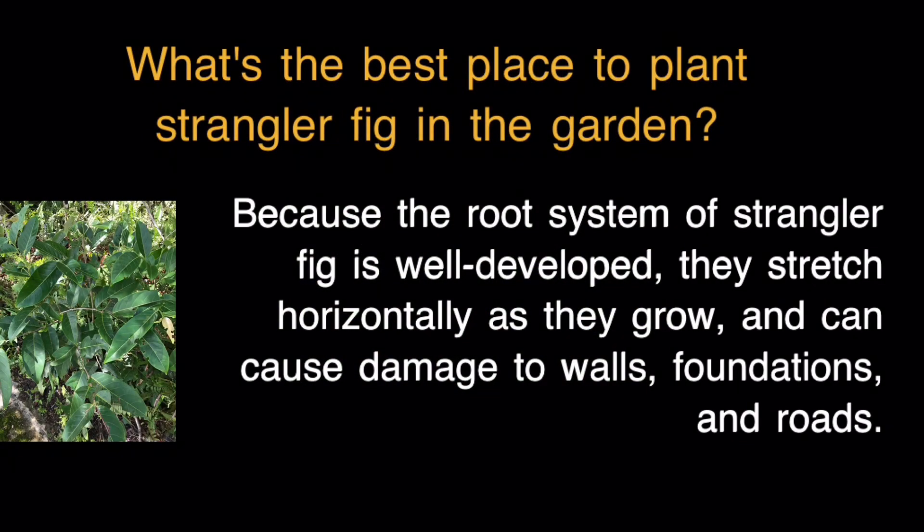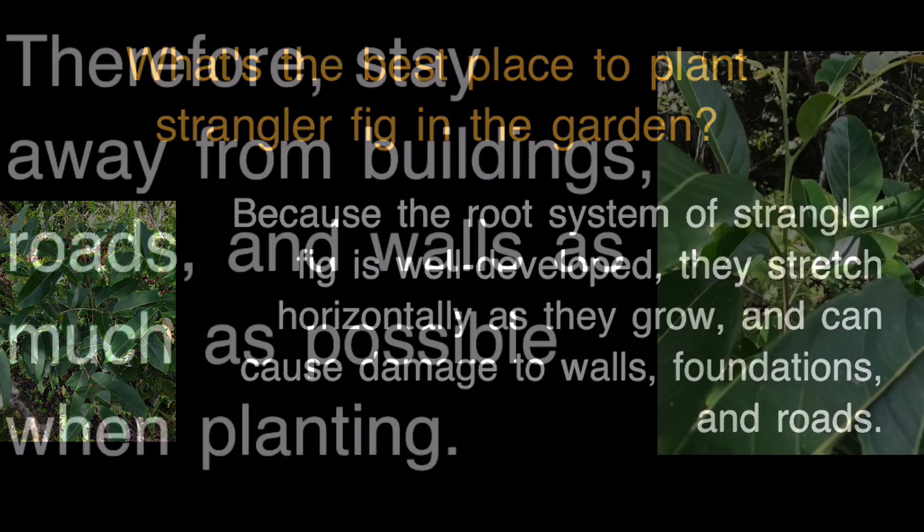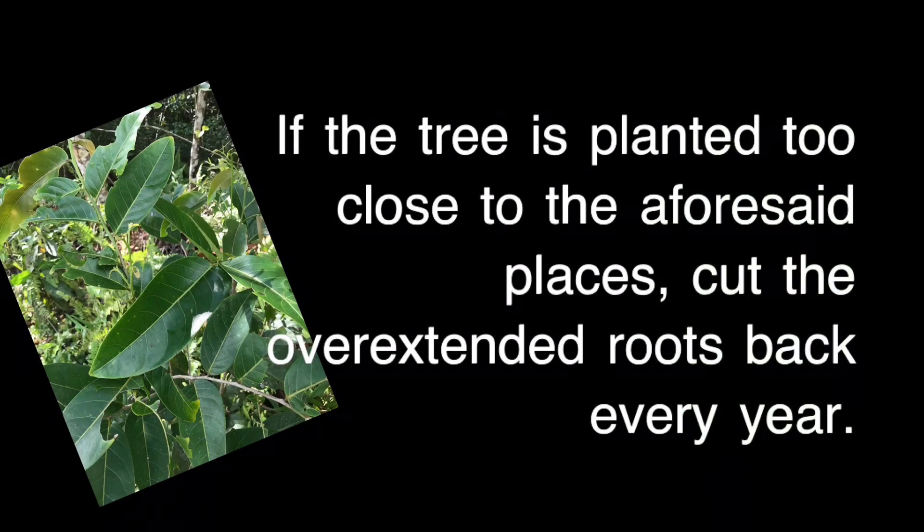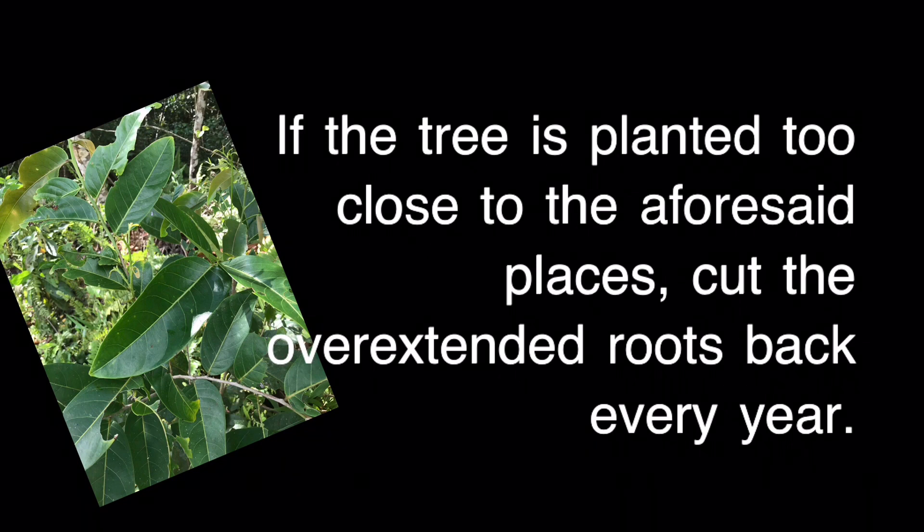What is the best place to plant Strangler Fig in the garden? Because the root system of Strangler Fig is well developed, the roots stretch horizontally as they grow and can cause damage to walls, foundations, and roads. Therefore, stay away from buildings, roads, and walls as much as possible when planting. If the tree is planted too close to the aforementioned places, cut the overextended roots back every year.